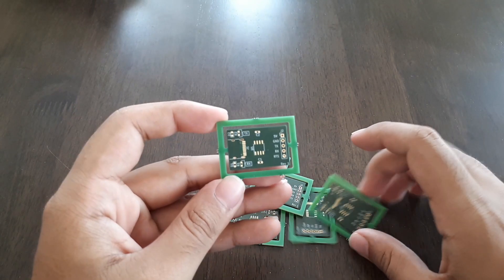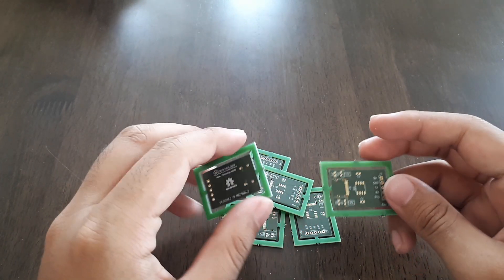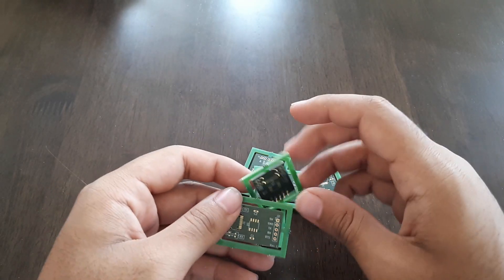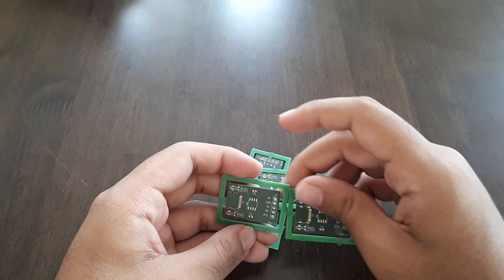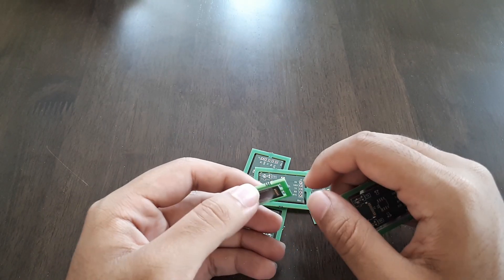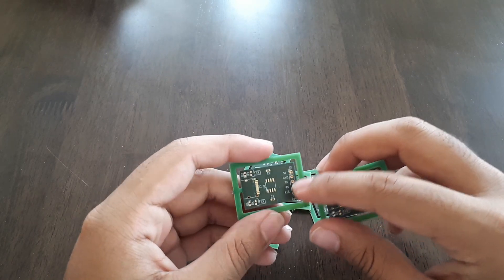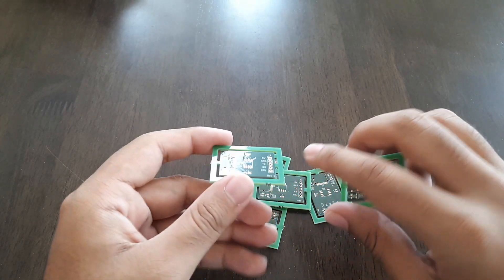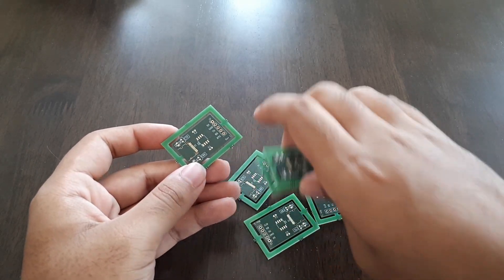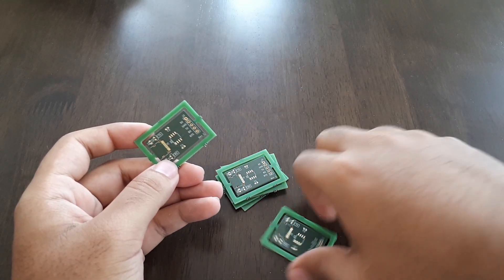Looks like they put these in tiny panel thingies. I mean, assuming these were in a panel or something and then they just put them together — hence the mouse bites here. I don't know why they couldn't just cut the entire board out and give it to me. I'll just need to get some snips and some sandpaper.